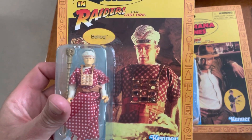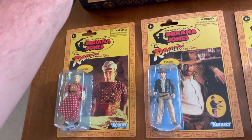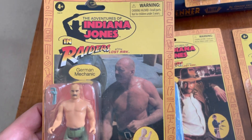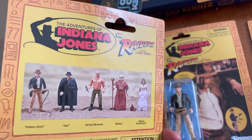There's Belloc — Belloc! That's straight out of Raiders of the Lost Ark. There's the German Mechanic. Beautiful, great figure. Same card back.